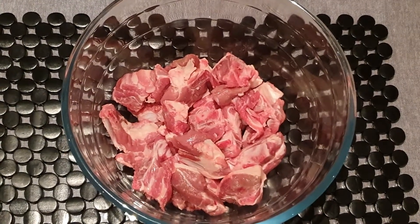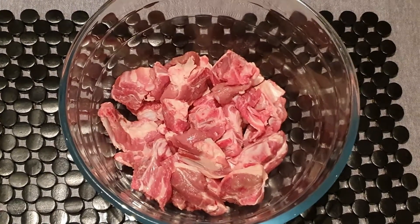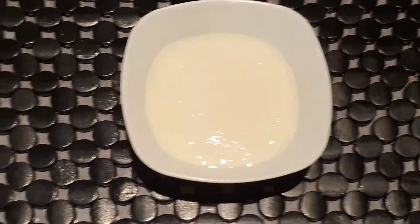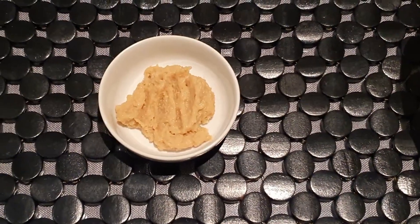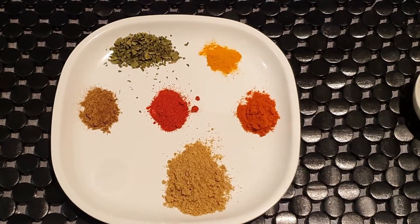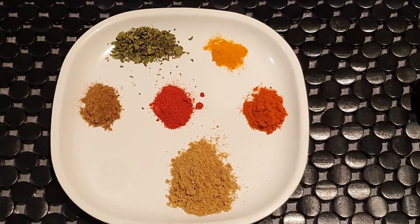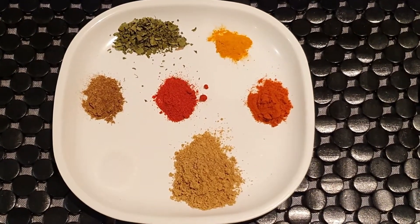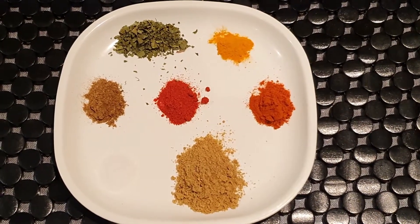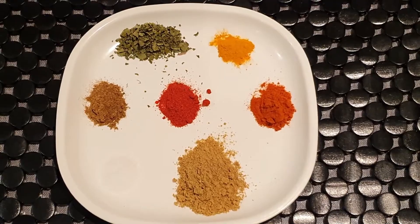The ingredients required for this recipe are 700 grams of mutton cut into small curry pieces, half cup yogurt, 1 tablespoon ginger garlic paste, salt to taste, 1 tablespoon coriander powder, 1 teaspoon jeera powder, 1 teaspoon red chili powder, 1 teaspoon degi mirch, 1 teaspoon kasuri methi, and half teaspoon haldi or turmeric powder.